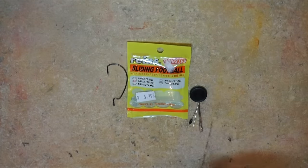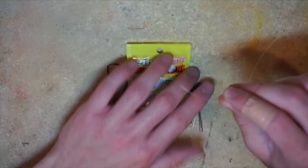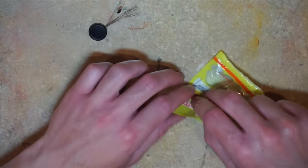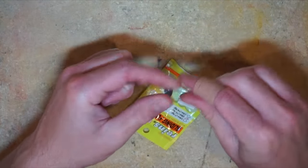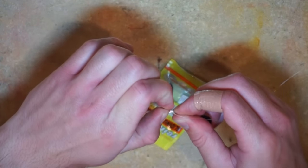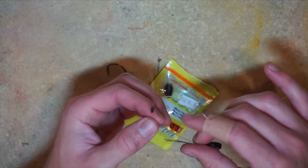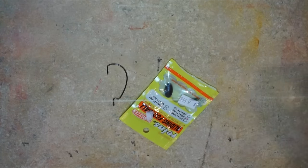Now we're gonna actually start to rig this up. You're gonna take your tag end of your line and find that little punch stopper — what this does is keep the weight, the weight being the Reins Sliding Football, from sliding around. Take your tag end and thread it through the little wire loop on there, and once you put it through the wire loop, you don't do anything fancy, just put it through there. Then you're gonna pull that little rubber stopper off the wire.